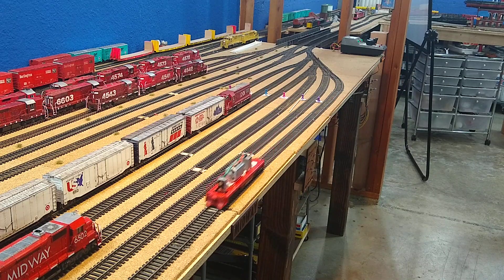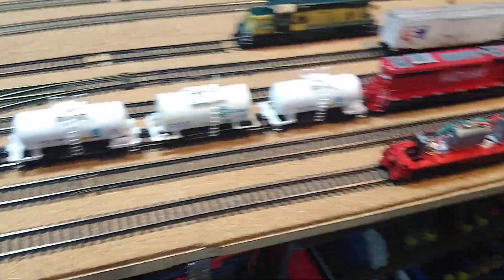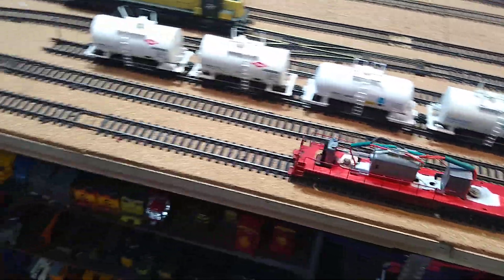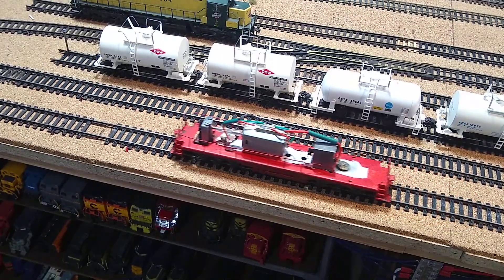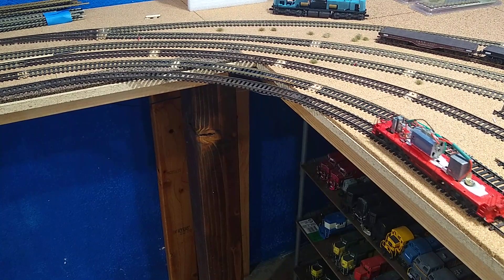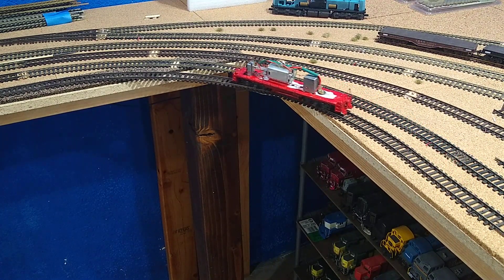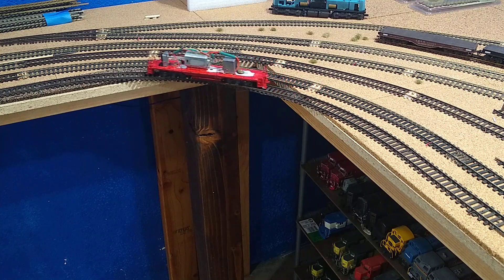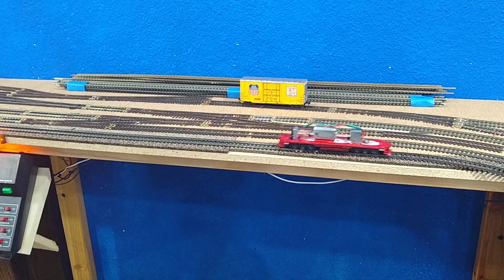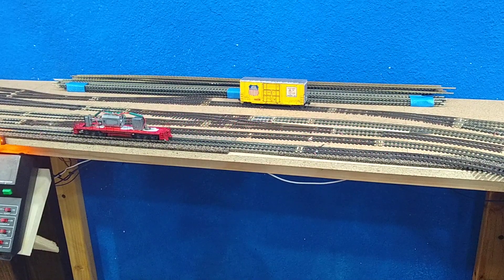That's only 50% right there. That's 1.4 volts. Heading into the 15-inch radius — not bad.